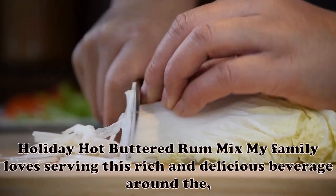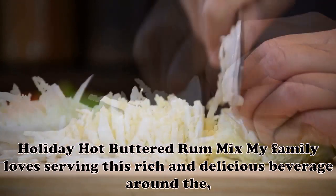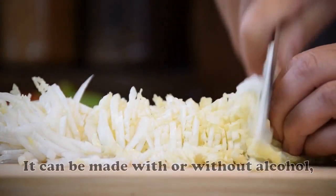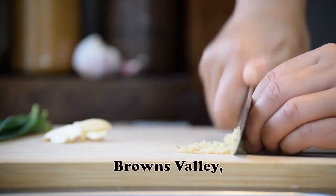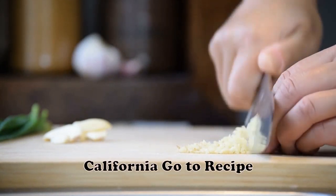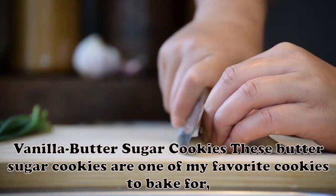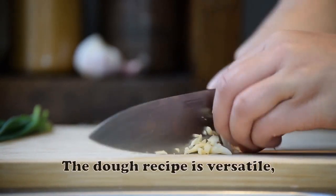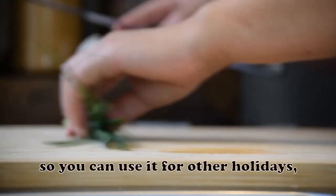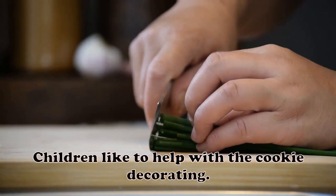Holiday Hot Buttered Rum Mix: My family loves serving this rich and delicious beverage around the holidays. It can be made with or without alcohol, so everyone enjoys it. — Elisa Pirtle, Browns Valley, California. Vanilla Butter Sugar Cookies: These butter sugar cookies are one of my favorite cookies to bake for Christmas. The dough recipe is versatile, so you can use it for other holidays too. Children like to help with the cookie decorating. — Cynthia Etel, Glencoe, Minnesota.